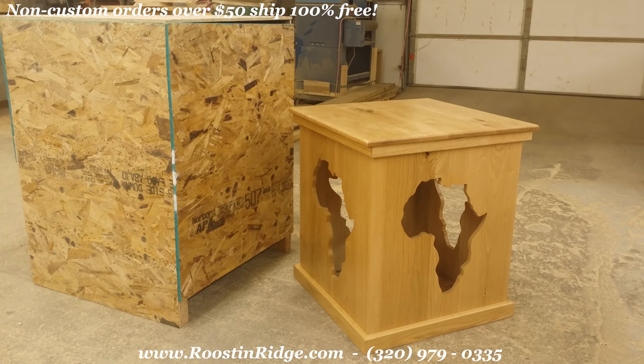You can see on the left there — that's the crate it's going in. Actually, there's another pedestal going inside of this one. The two of them are getting crated up together and then shipped off by truck crate.